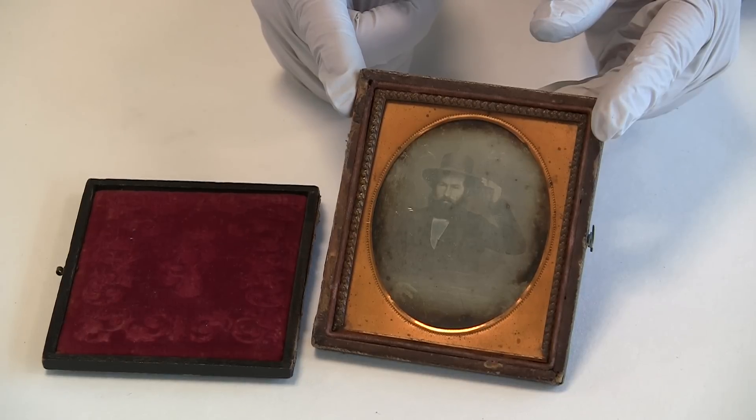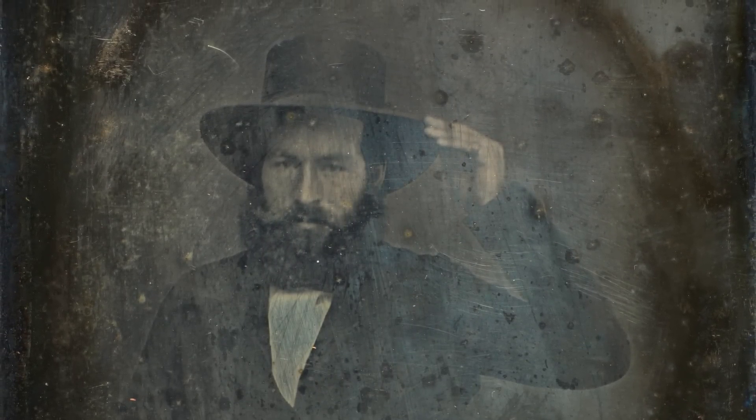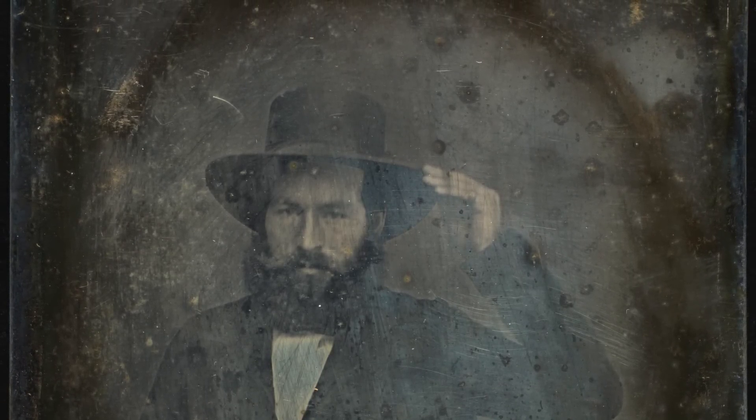The primary form of deterioration of daguerreotypes is surface tarnish. Properly sealed daguerreotypes have lasted intact for over a century. However, if the seal is broken, or if the materials sealed inside contain sulfur, the plate will tarnish, much like silver tableware.